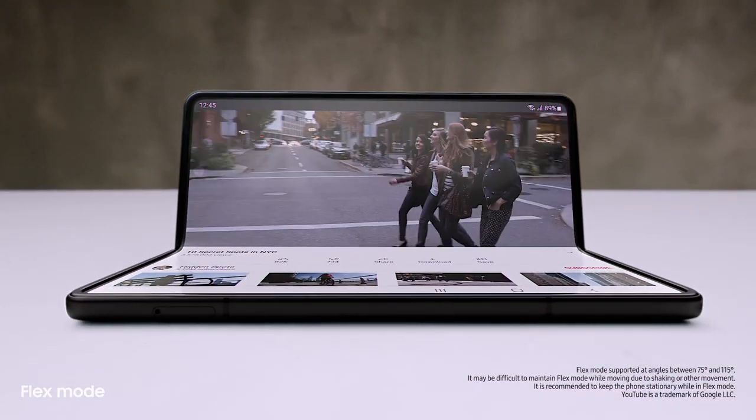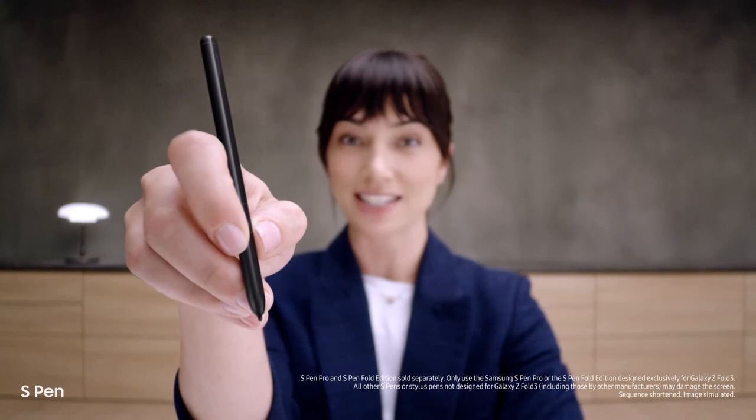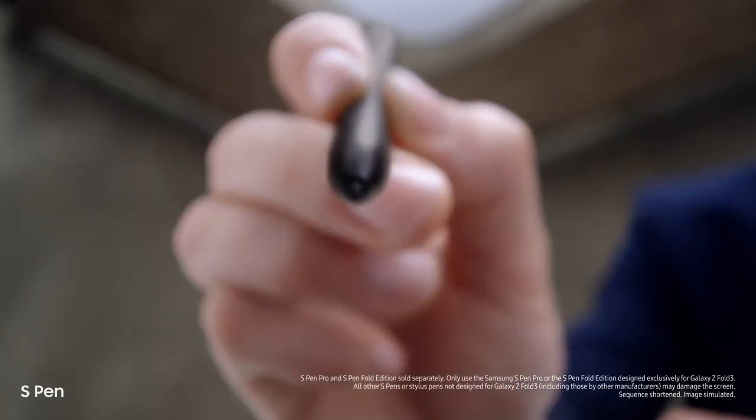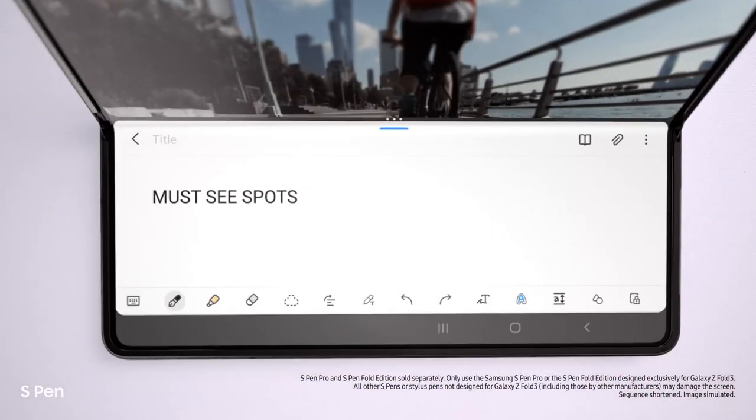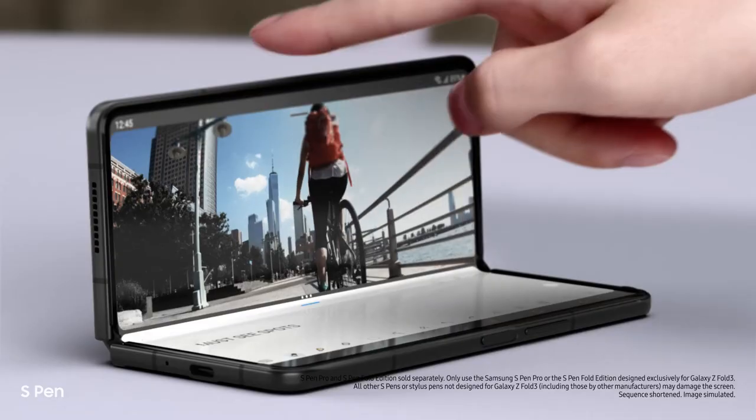Love that you can use it hands-free. And another new feature — it's the first foldable device that's S-Pen compatible. Smooth, responsive, with a softer retractable tip. Taking notes is easy. It's a brilliant combo.